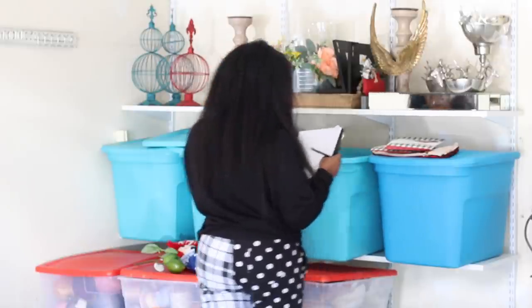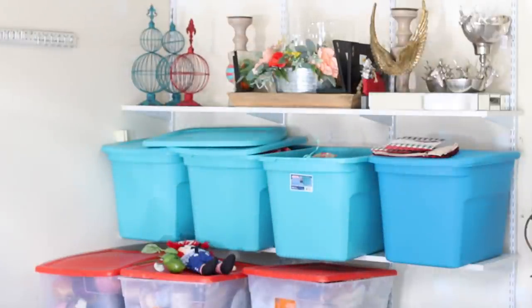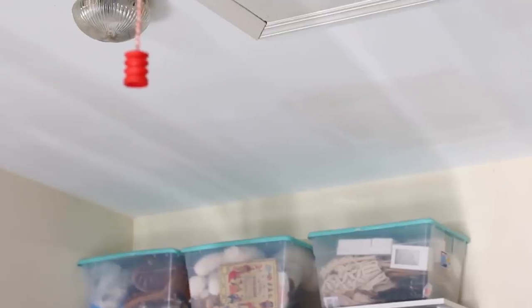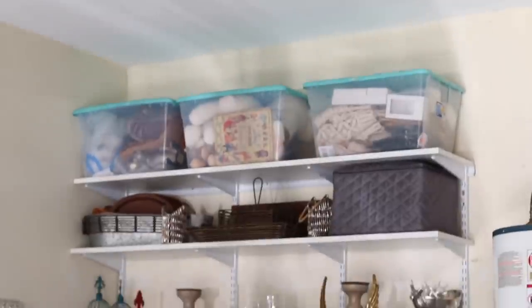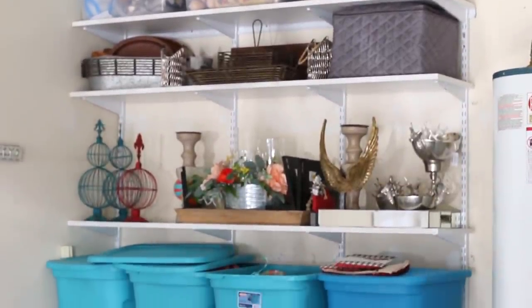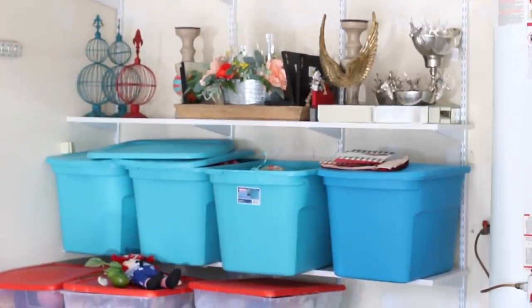Another tool I highly recommend, also found in Design Space, is Cricut Learn. It doesn't matter if you are a beginner or extremely advanced — there is always something new to learn there. Speaking of something new to learn, let me take you guys through my process of reorganizing my home and event planning decor in our garage.